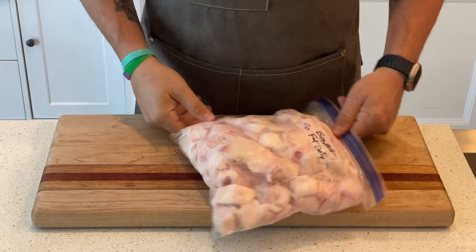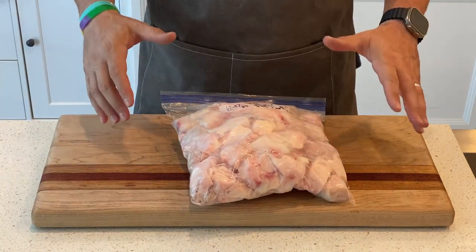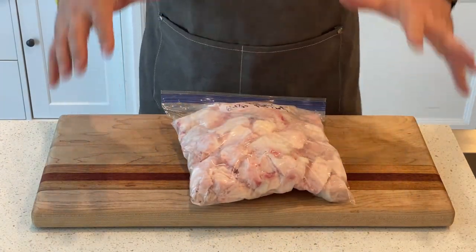Hello everyone, welcome back to Kitchen Science. Today we're going to go ahead and make some smoked beef tallow. Stay tuned.